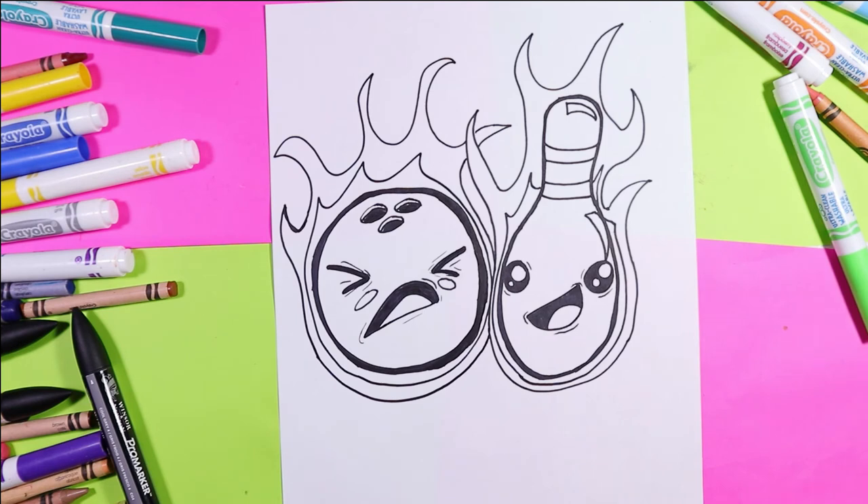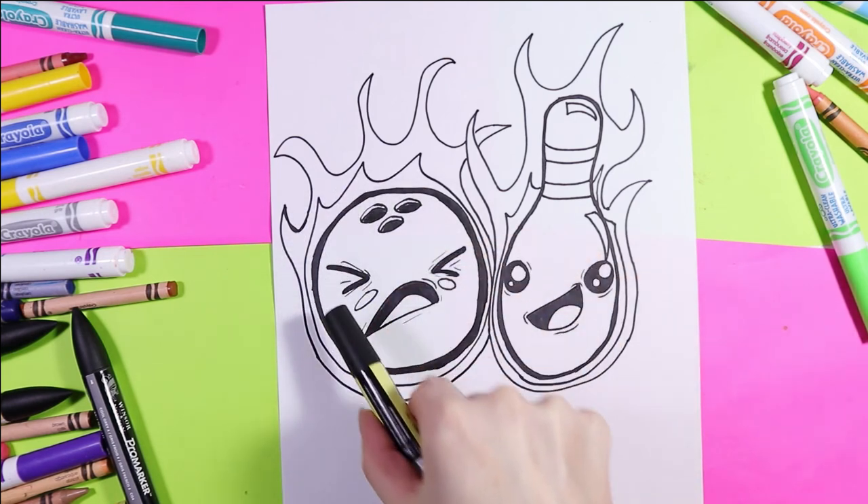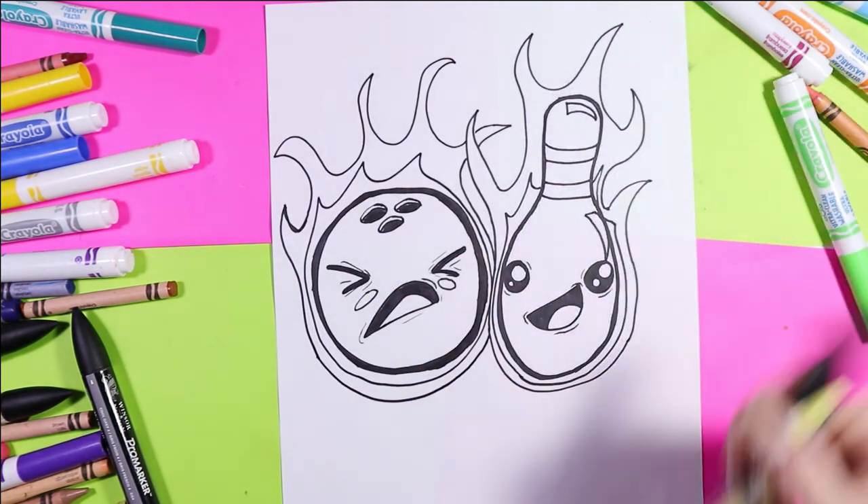Now we're ready to color, so grab your favorite mark making mediums. I want to start off with the flames first — I'm going to do yellow on the inner flame and orange around it.